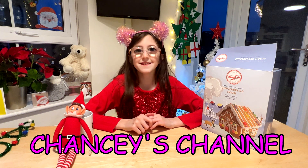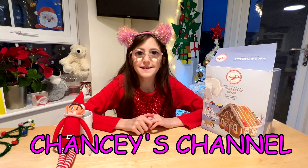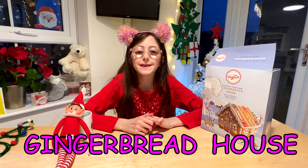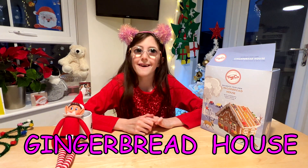Hi guys and welcome to Chancey's channel. Merry Christmas and a Happy New Year. Today we are going to be making a gingerbread house.